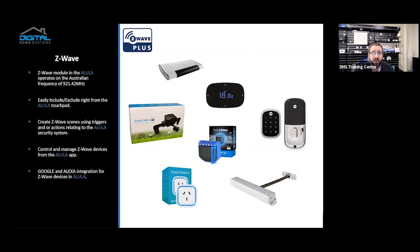The Allula comes with a Z-Wave module. As you would expect, it operates at 921.42 MHz in Australia. You can easily include and exclude devices right from the touchpad panel — just hit the plus, press once or three times on your Z-Wave device depending on the brand, and it pops straight in. Give it a name — done. Very simple and efficient, no fussing around. You can create Z-Wave scenes using triggers and actions relating to your security system. Z-Wave is not just localized to Z-Wave; it can leverage the Allula devices so you can create scenes that mix both. For example, a motion detector from the Allula system can trigger an action on the Z-Wave system — like setting RGB lights to red for people who are hearing impaired.